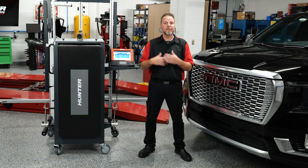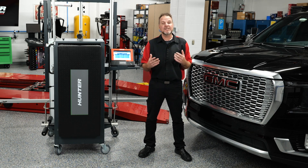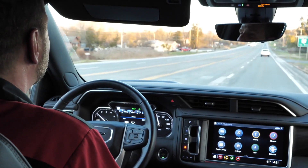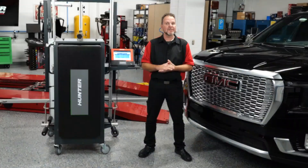A lot of these radars that you're going to see from Ford, GM, and Stellantis all have the exact same procedure — a drive procedure. We're going to go through this so you can see a little bit of the nuances of how it works.